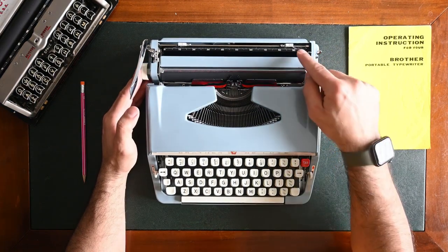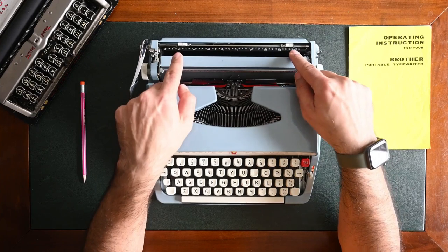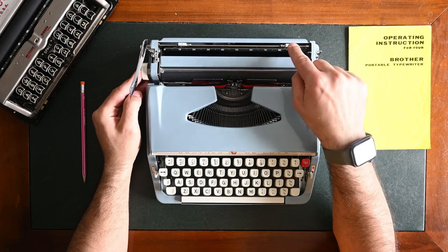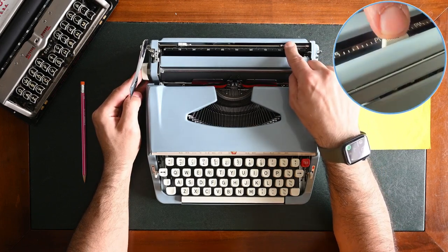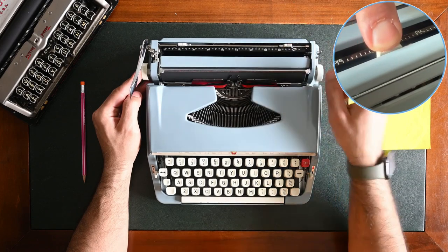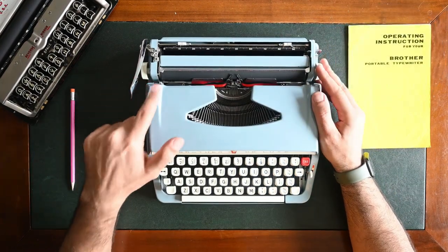Now we need to set up the margins using the margin stops — the right margin stop and the left margin stop. To set up your margin, you press it down and move it left or right depending on your preference.